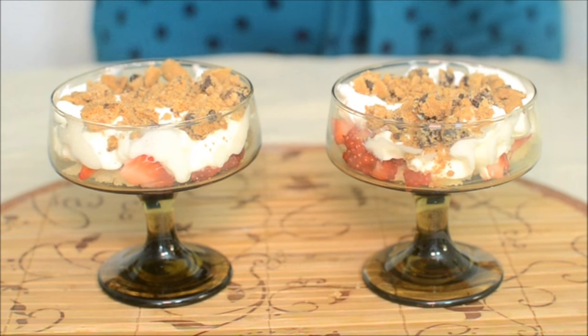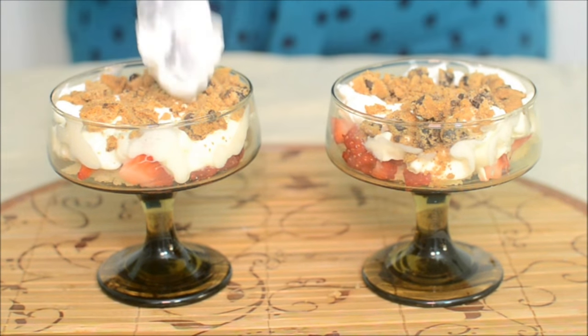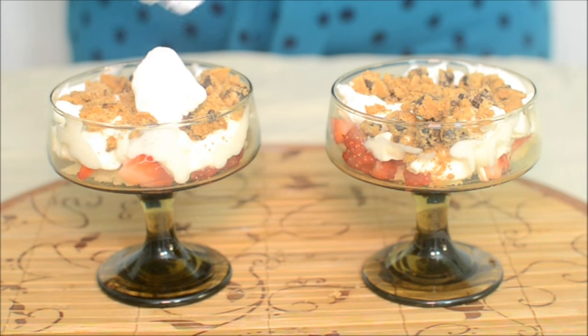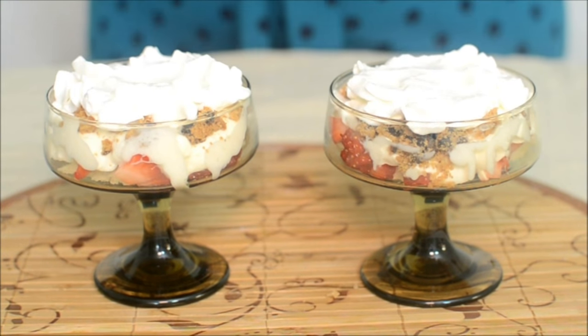Then again I'm going to add another layer of whipped cream. This is the final layer of the cream, and the cream layer is in.